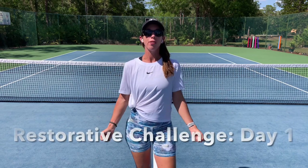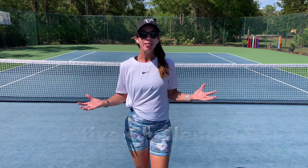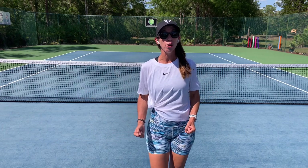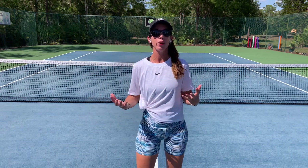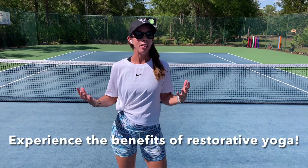Hello there. Welcome to day one of our restorative yoga challenge. Thank you for tuning in for this challenge that I'm presenting with Kalindi Dinnifer of On Court Off Court and Foldable Yoga Mat. It's our hope that you practice restorative yoga with us this week so that you can see the benefits that yoga has to offer.